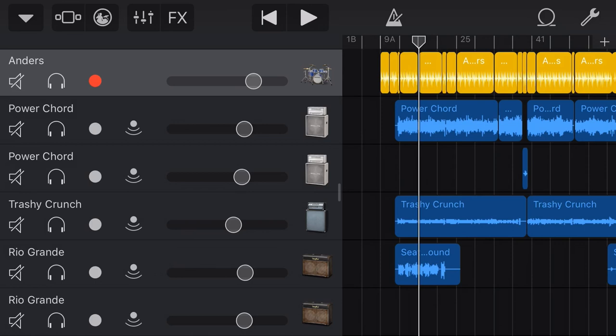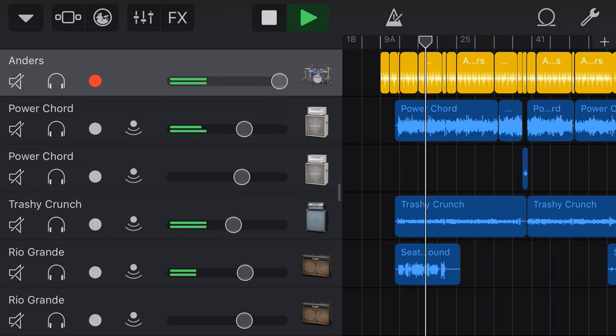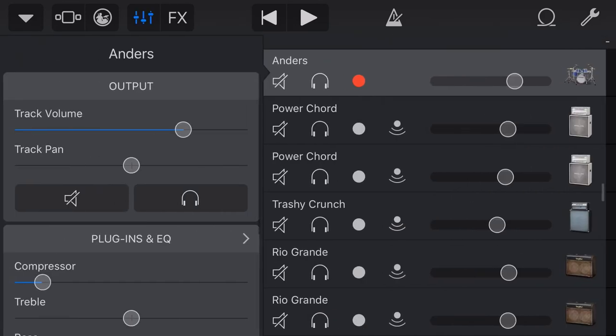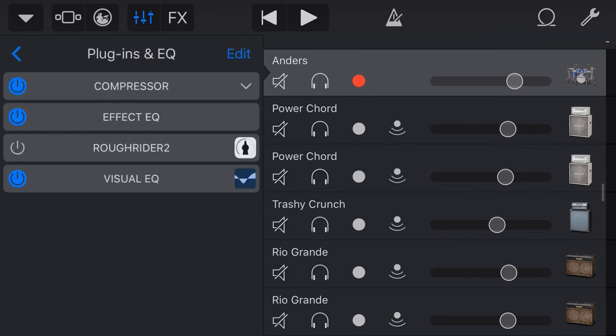Now what we could do is just turn the volume up on the drums, but what you'll find is you'll start peaking. Let's just max these drums out and hit play. That sounds okay — we're not even peaking — but let's use some compression, because the beauty of compression is that we can get some additional volume without putting our total peaks up, because we're going to be squashing it a bit.